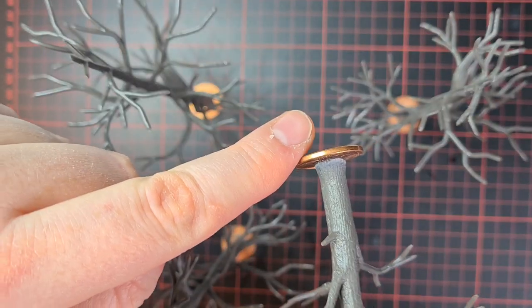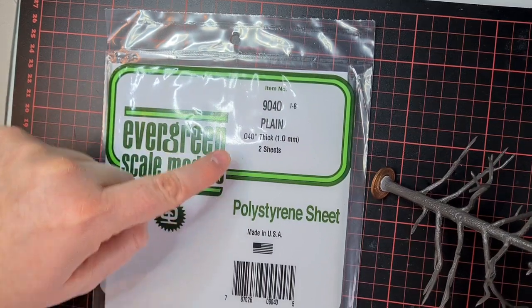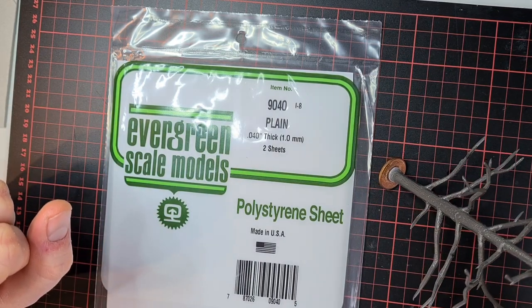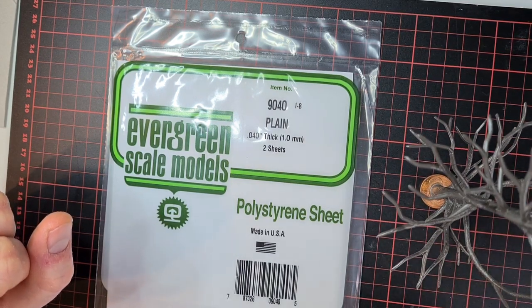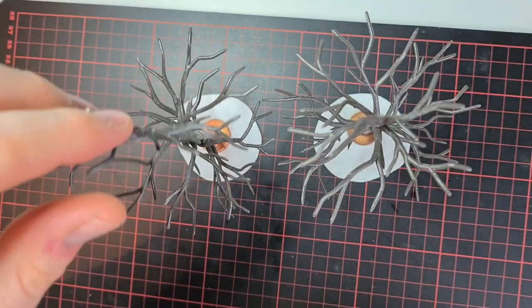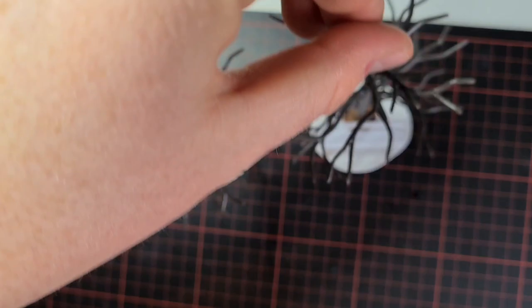To give them more stability I glued them onto European five cent pieces. For the real base I'll use, as always, my Evergreen plain one millimeter thick styrene sheets. They will be around about one inch radius, but I don't do an exact circle — I make something more natural and organic. That's what they look like on their bases; they're standing pretty firm.